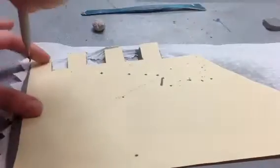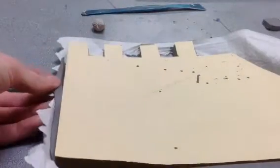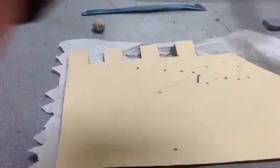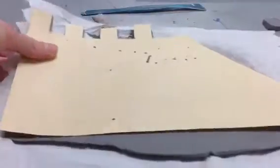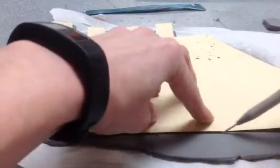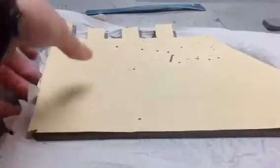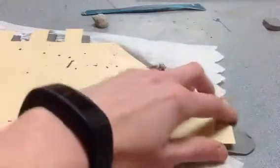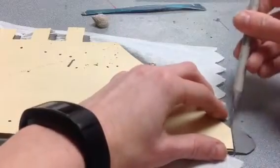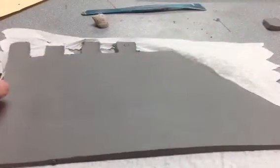Sometimes you might cut your paper towel and that's okay. I'm going to make sure I'm not letting my stencil wiggle. And the last piece. So I'm basically done with my stencil now.